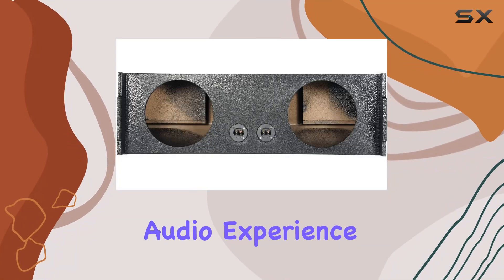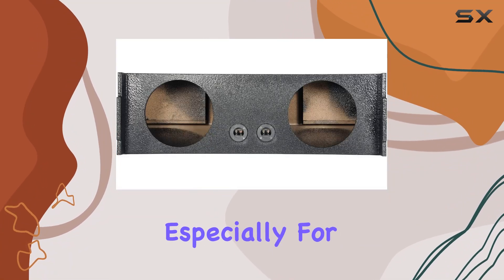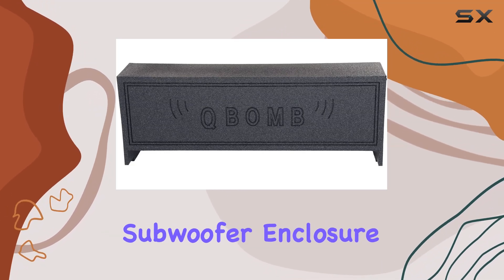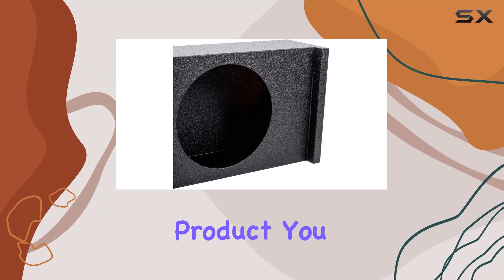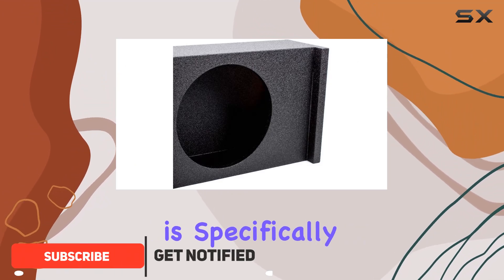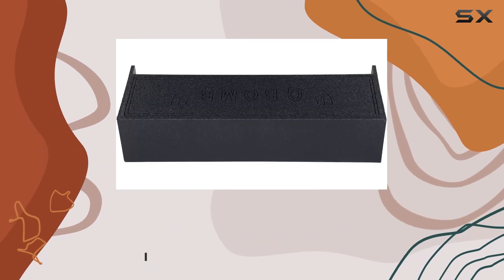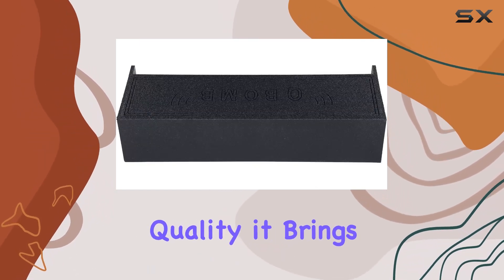If you're looking to enhance the audio experience in your SUV, especially for the third row, the Power 2-hole 10-inch Car Audio Vented Subwoofer Enclosure Subbox might just be the product you need. This enclosure is specifically designed for the third row of SUVs, ensuring that everyone in the vehicle can enjoy the deep bass and crisp sound quality it brings.